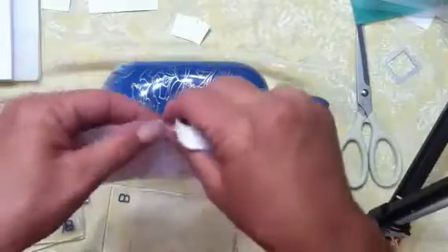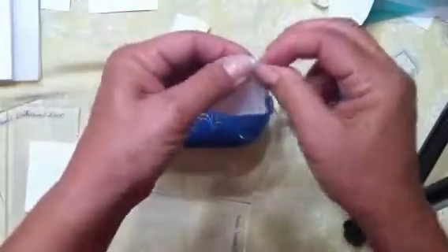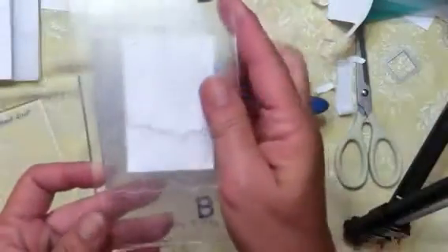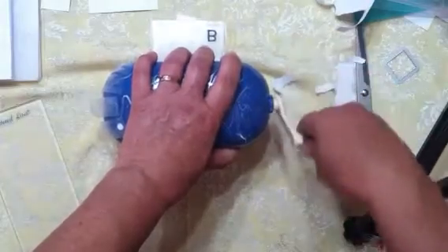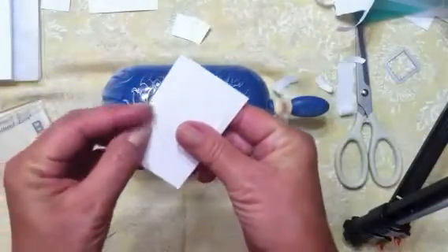It didn't cut in the middle, so before picking it up I'm going to take a small piece of paper, rip it, and place it only right where it didn't cut — where it already cut, the pressure was good. I put my shim right there where it's not cut. Also, I find that if you go slower and give the machine a little more time to really feel that pressure and push on the blades, it helps.